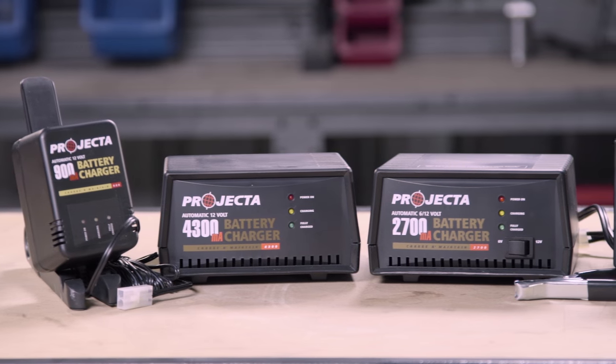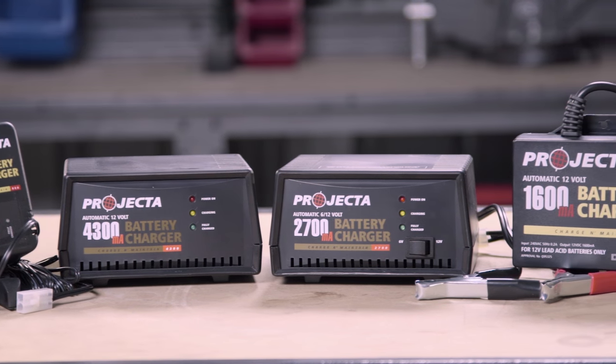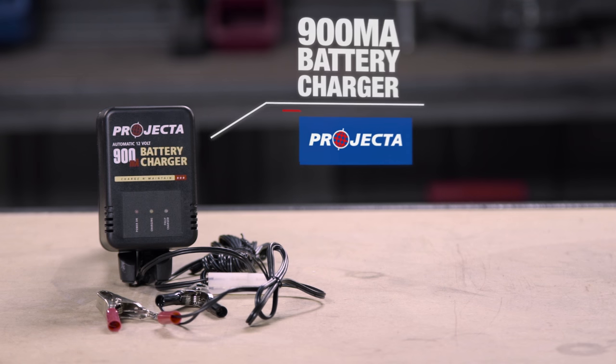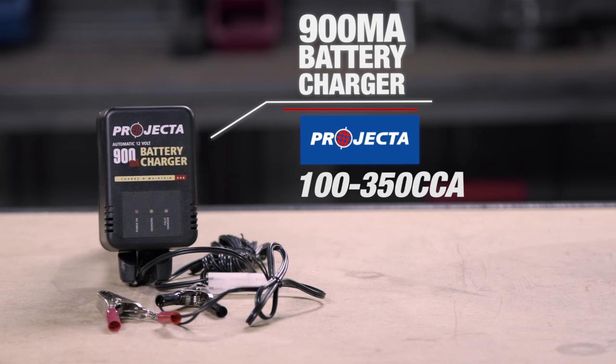There are four different chargers in the range, each differing in their charge output. The smallest model is a 900 milliamp charger, good for small batteries up to 350 cold cranking amps.